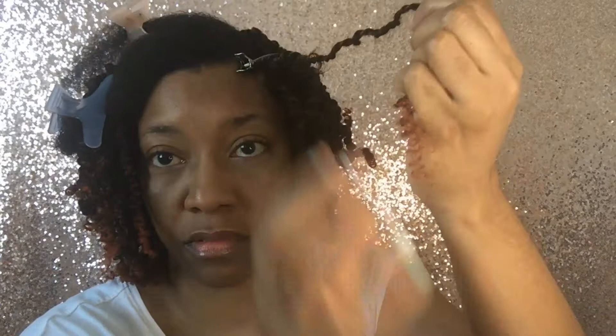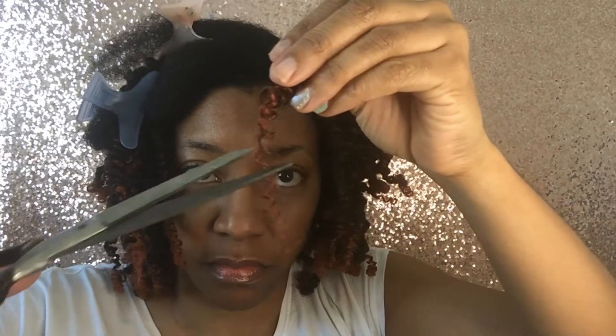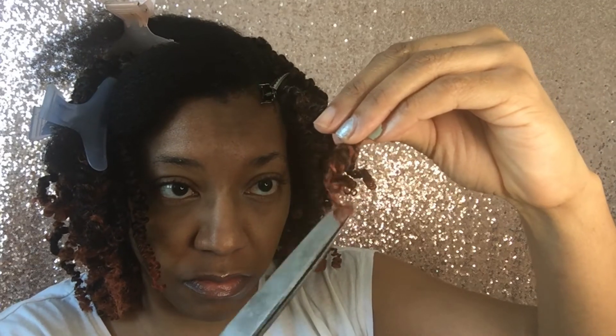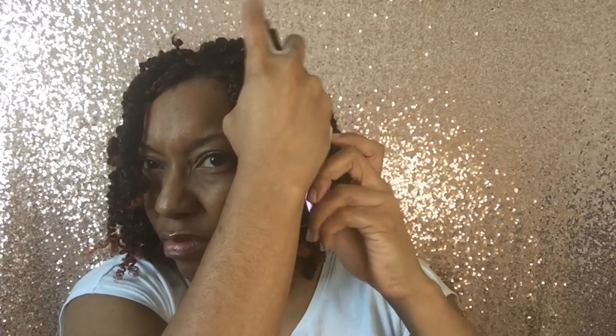I add Shine Jam to the ends to seal and clip off the excess hair. I'm adding wrap lotion, but mousse is much better to smooth the hair and make it look neater. I'm spritzing my hair with Hask Biotin leave-in spray for just extra moisture.